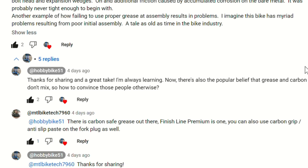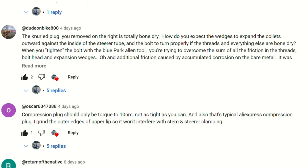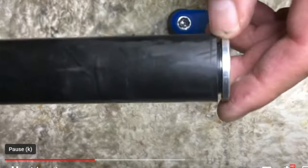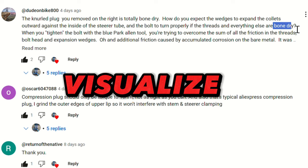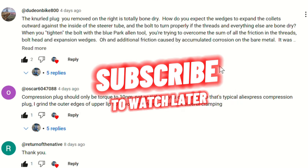We have another guy saying that carbon plugs should be torqued to 10 newton meters and not as tight as you can. But if it's pulling out of the steer tube, perhaps it needs to go a little tighter than the recommended newton meters. We're here to visualize what these guys are saying, and unfortunately we won't be able to know how it works until later.